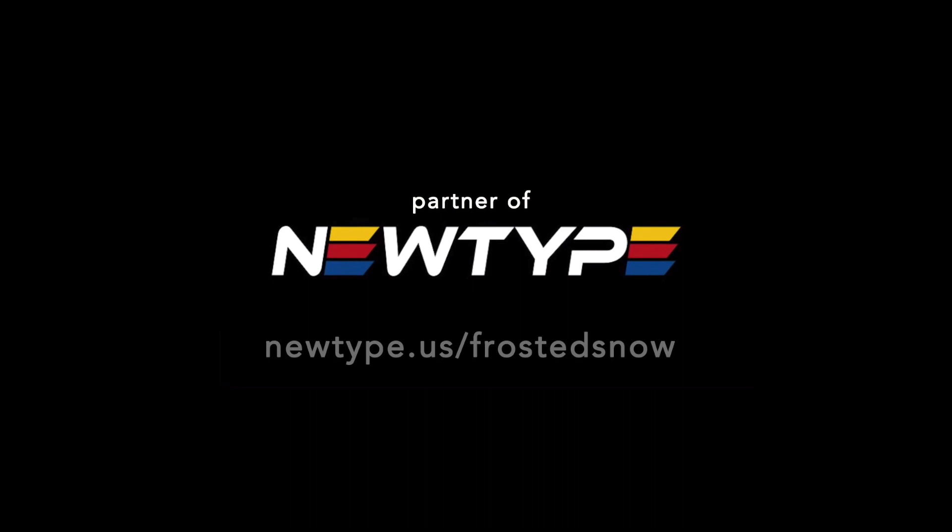Newtype is a fast and reliable source of Gunpla paints and tools shipped internationally. Purchasing with my affiliate link, newtype.us/frostisnow, also helps support me with a small commission.